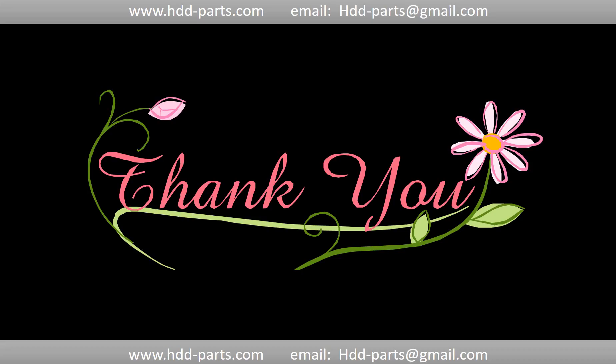Thank you so much for taking your precious time to watch my video. Any comments are really appreciated. If this video is a little bit of a help, could you please click on LIKE to support me? Thank you again. Bye.